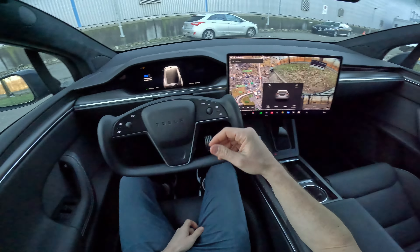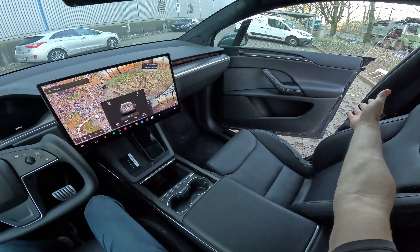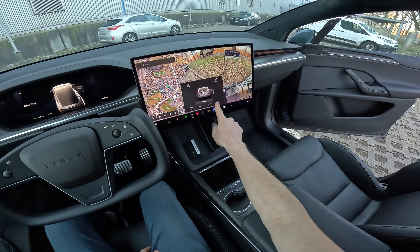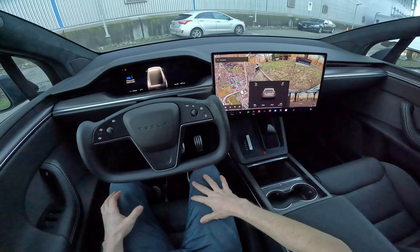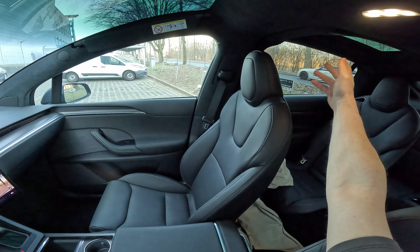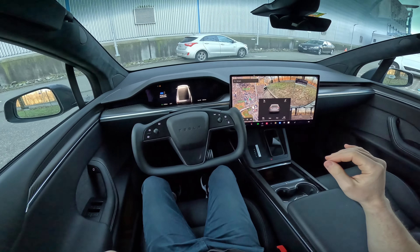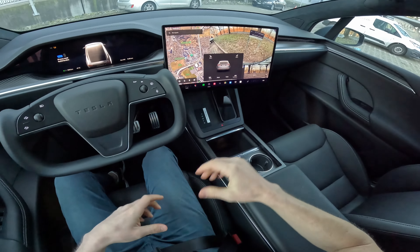Not only from the button inside, you can also open and close the door from the screen — just press this button here and the car opens the door for you. The same works for passengers too. You can also open the falcon wings from the screen. This is really awesome.